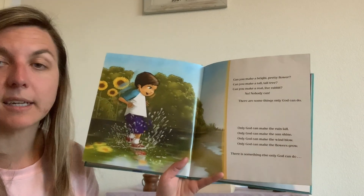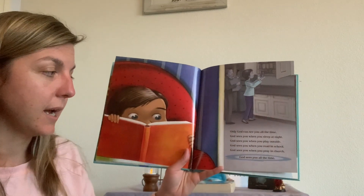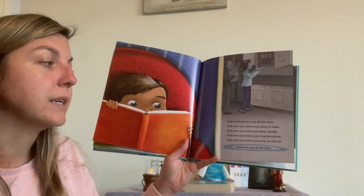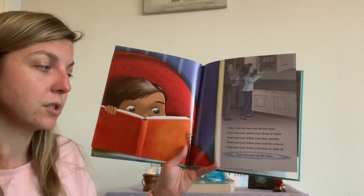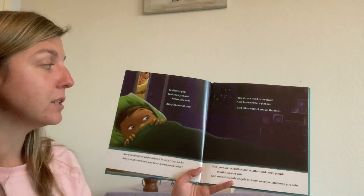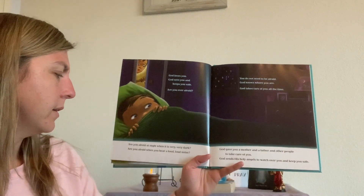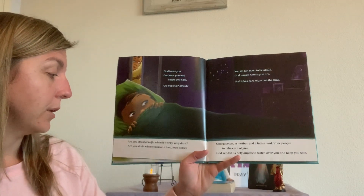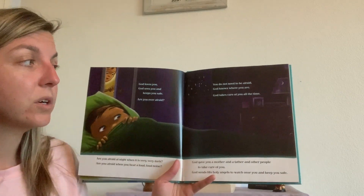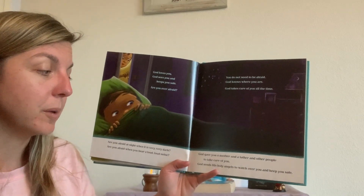There is something else only God can do — only God can see you all the time. God sees you when you sleep at night. God sees you when you play outside. God sees you when you read in school. God sees you when you pray in church. God sees you all the time. God loves you. God sees you and keeps you safe. Are you ever afraid — afraid at night when it's very, very dark, or afraid when you hear a loud, loud noise? You do not need to be afraid. God knows where you are. God takes care of you all the time. God gave you a mother and a father and other people to take care of you. God sends his holy angels to watch over you and keep you safe.